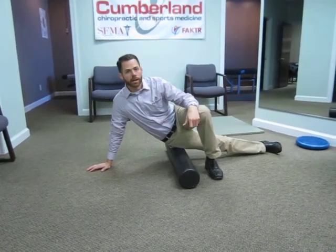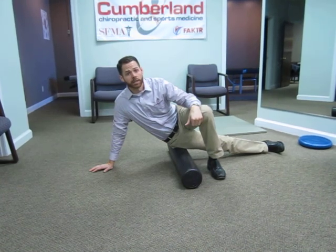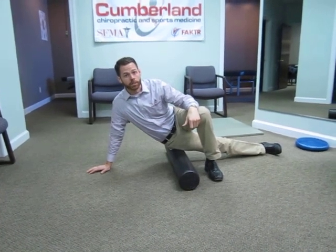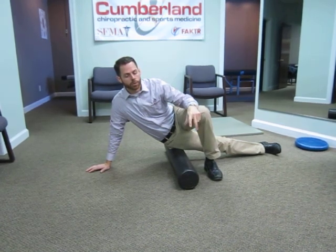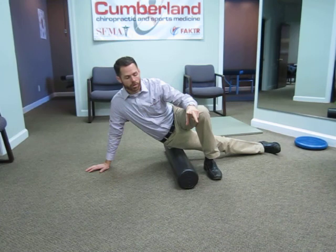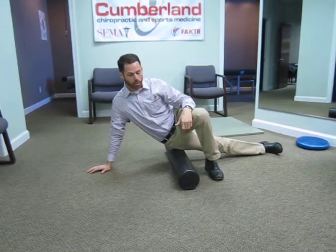The IT band is the longest tendon in the body that wreaks havoc on a lot of knees that we see in the clinic. To lengthen this, the two important things are: set up so that you get a stretch on the IT band, and number two, something to apply some manual pressure to it.